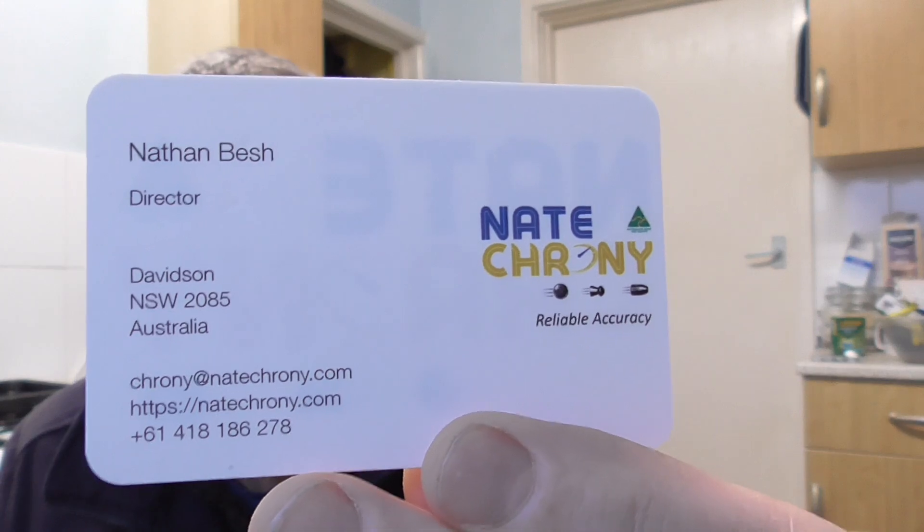Good afternoon. I'm here with the Nate Crony - this is what I bought from the British Shooting Show about nearly a month ago now. Really nice bit of kit. His name's Nathan Besh - that's his business card there - he's a really amicable bloke.